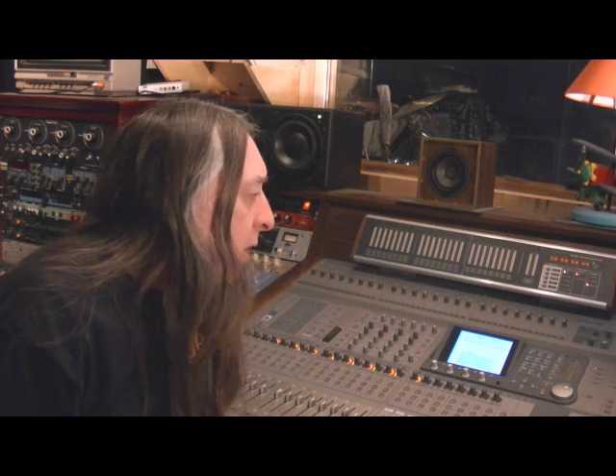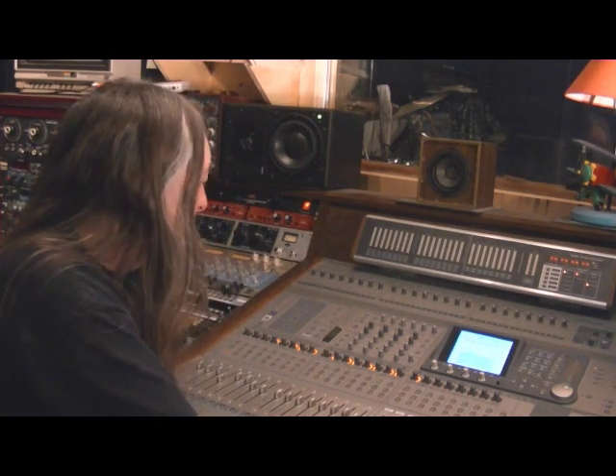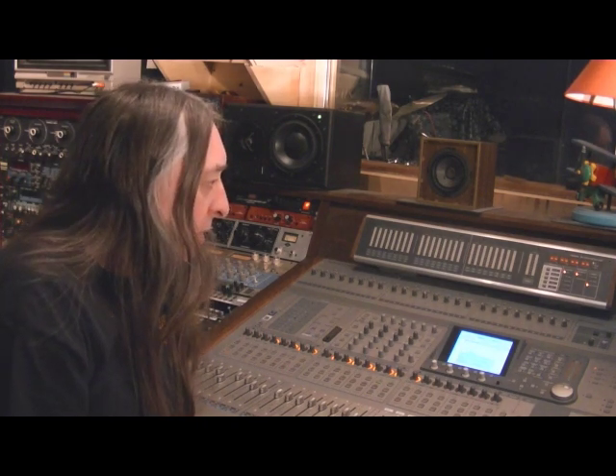So what I've got going on right now is a little bit of control surface activity here. Let's just play a bit and you should be able to see the faders doing what they're supposed to do.